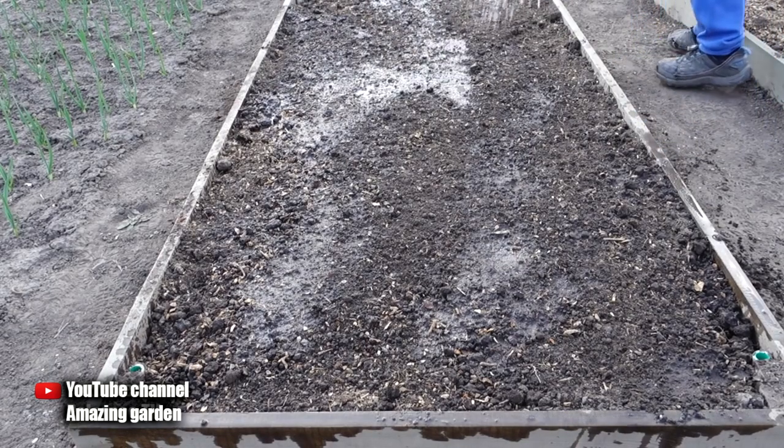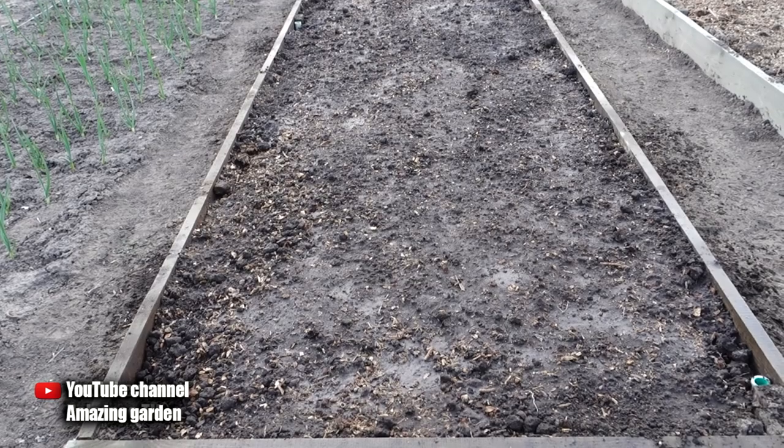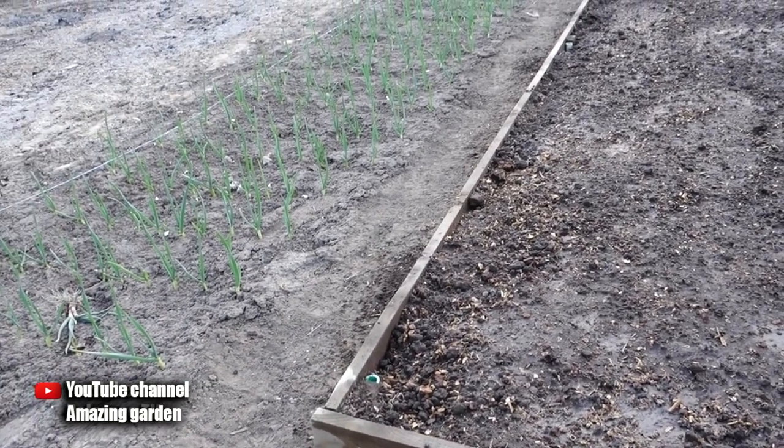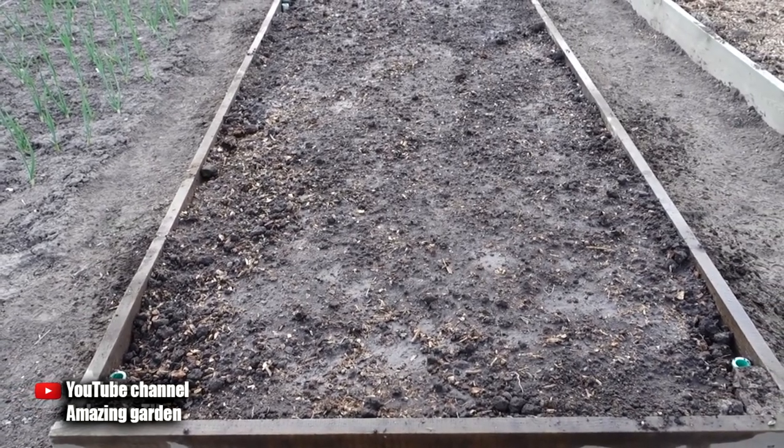For those who watch my videos to the end, I will reveal one secret: if you want onion seeds to germinate quickly, cover the bed with a transparent film after sowing until the first sprouts appear. Under the film, the bed warms up quickly and the soil holds moisture longer.